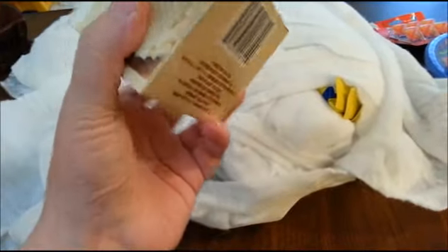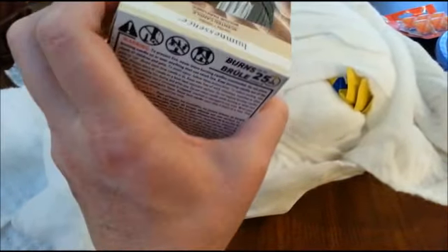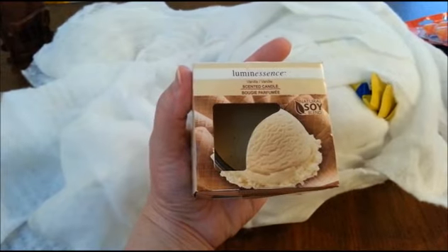And this is a candle. Yeah, it's a candle. Looks good. Yeah, it smells good.